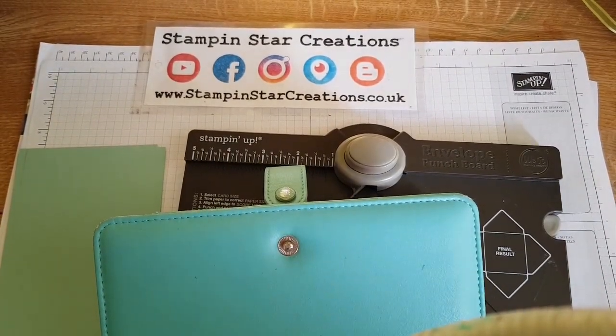Hello, thank you for joining me today. You're watching Esther from Stampin' Star Creations. I'm an independent Stampin' Up! demonstrator in the UK.